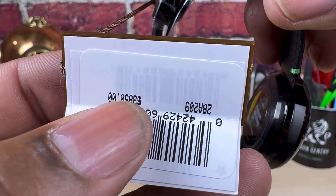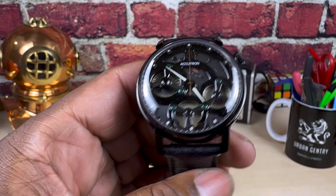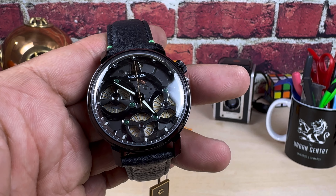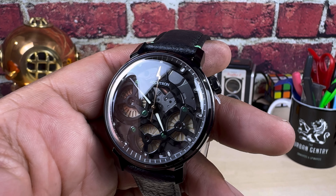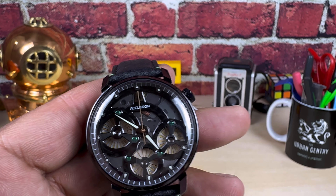This goes for $3,850 and it is available right now at Arizona Fine Time dot com. I hope to see you guys at the Accutron event — going to have nice stuff there, special pricing, and everything's going to be cool.